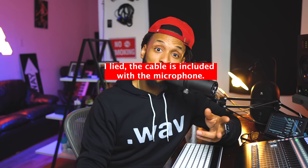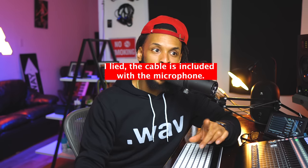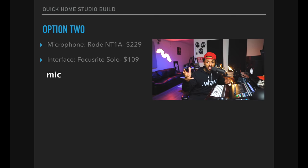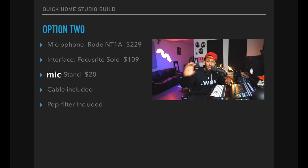For $109, it's going to get you a great sound. You also need a mic stand for this setup — we'll keep the same mic stand for $20. No pop filter is actually going to be needed with this option, because the Rode NT1A includes its own pop filter and shock mount setup, so you don't have to worry about that. So with option two — the Rode NT1A, the Focusrite Scarlett Solo, the makeshift booth, and the mic stand — you're looking at just about $400.